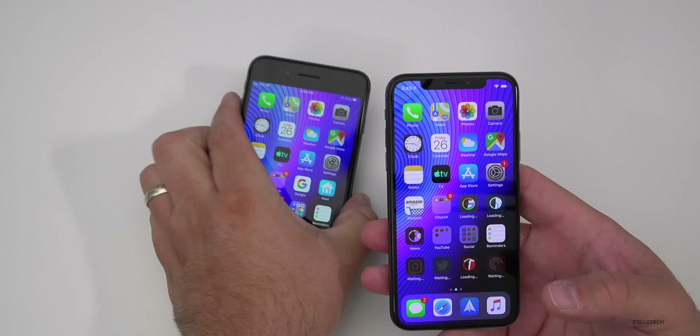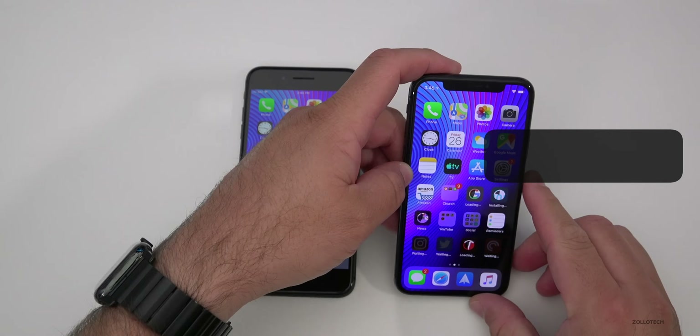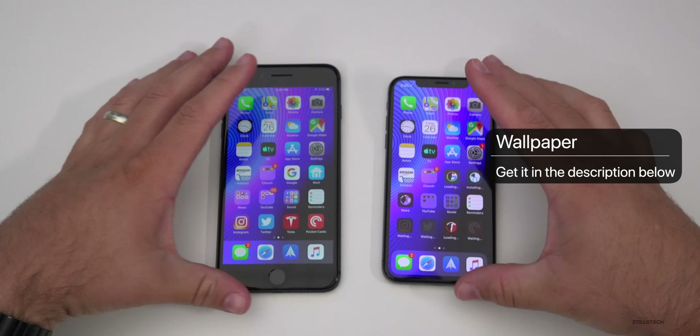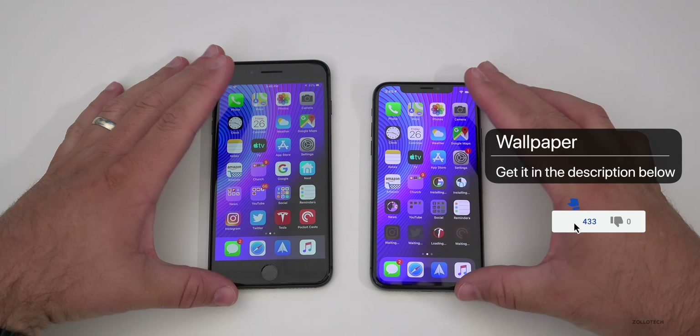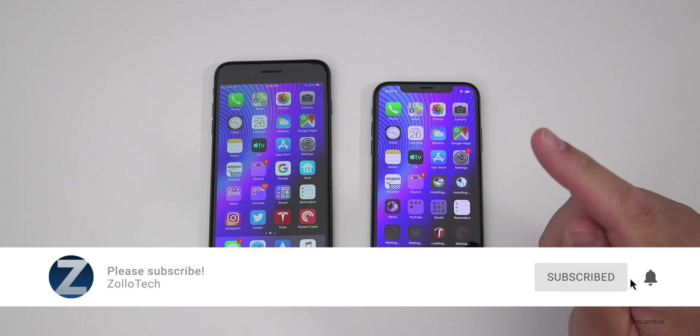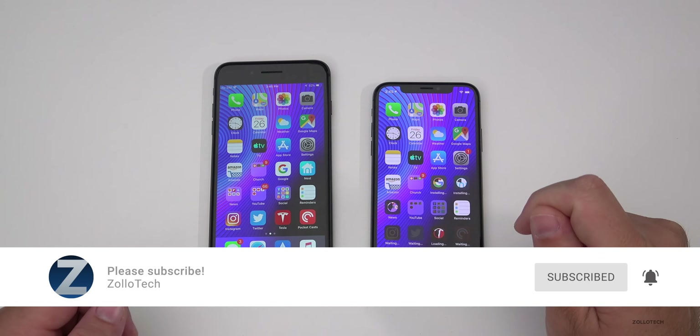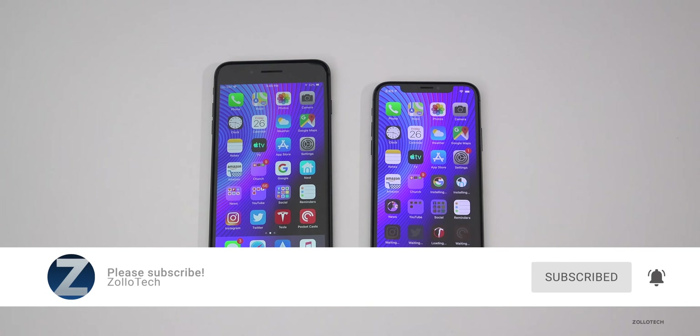Hopefully that helps — let me know if you have any other questions in the comments below. I'll link the wallpaper as I always do. If you enjoyed this video, please give it a like, and if you haven't subscribed already, please subscribe and hit that notification bell to see more of these videos as soon as they're released. As always, thanks for watching — this is Aaron, I'll see you next time.